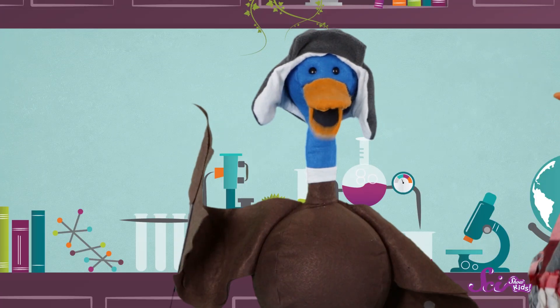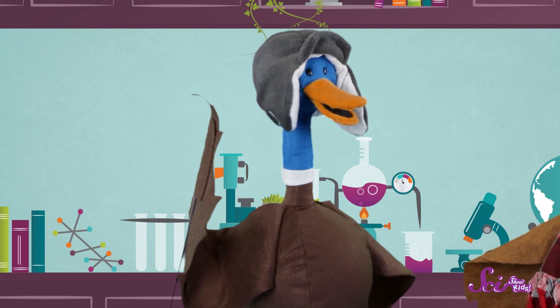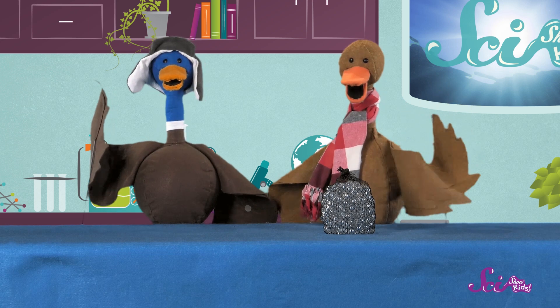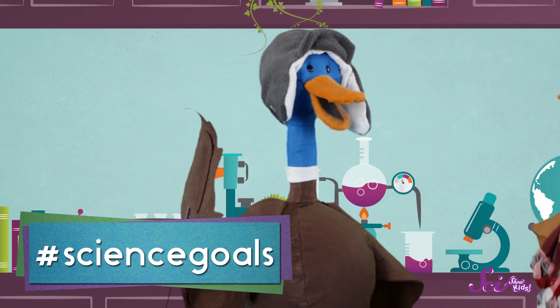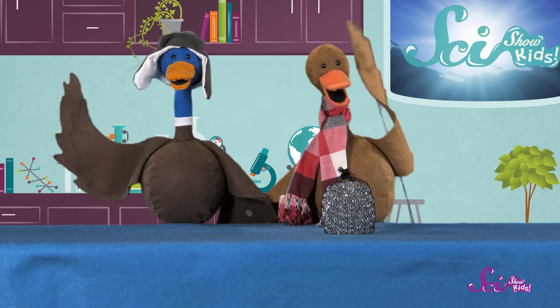You got it! So try making other boats of different shapes and sizes. Do some float better than others? Did you build a boat that could hold more than our canoe did without sinking? If you made a boat and you want to share it with us, just grab a grownup and send us an email to kidsatthesideshow.com or leave a comment down below. We'd also like to thank Google Making Science for helping us make this episode. Thanks for joining us on SciShow Kids. Bye! We'll see you later!